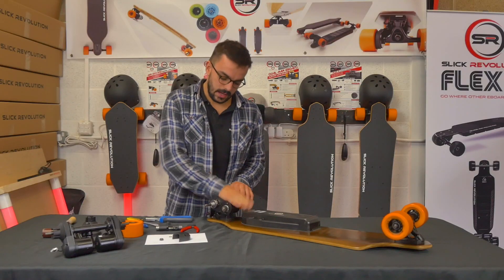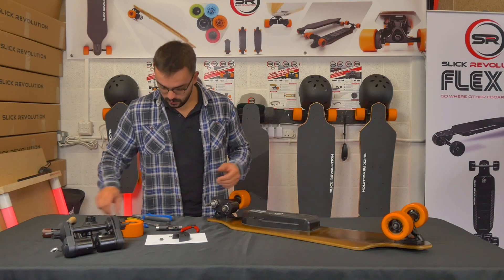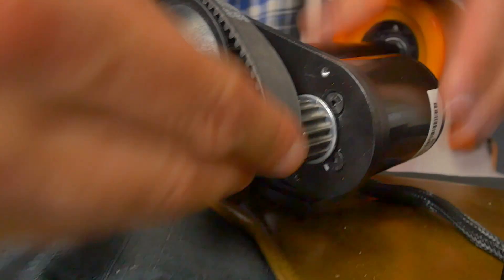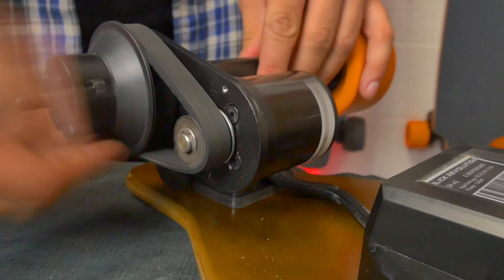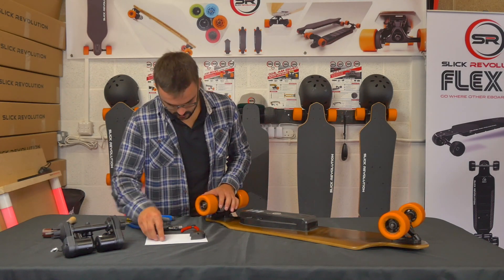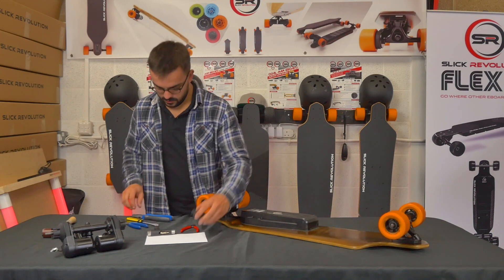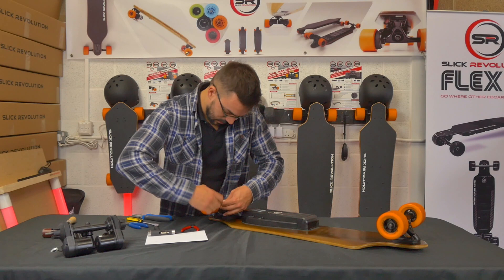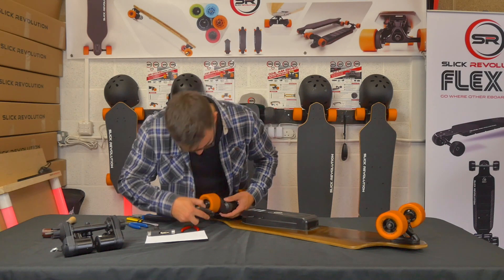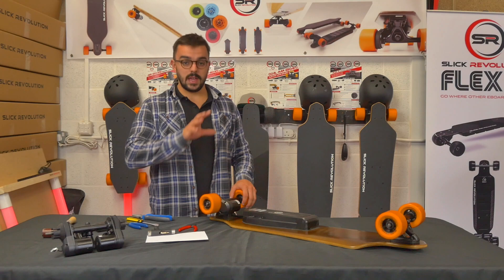Check again that the motor runs smoothly, with no clicking and no oscillation. Then it's just a case of putting the parts back on as before: motor pulley, drive belt, run that over with the motor. Check it runs smoothly and is all in line. Then add the wheel, washer, nut, and finally the drive belt cover. And that's how to change a motor casing.